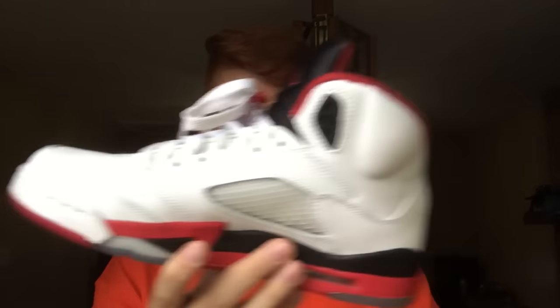Next up is a big box — which is kind of hard to ship because of the size and cost. This is a Jordan 5, size six and a half youth. There's a picture on the box which I like because it's easier to tell pairs apart. These appear to be the black tongue Fire Red 5s. Really clean, size six and a half — probably worn a handful of times, no major creasing, and the bottoms are in pretty good condition.